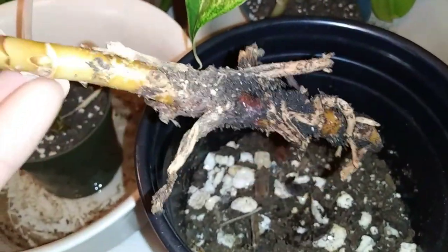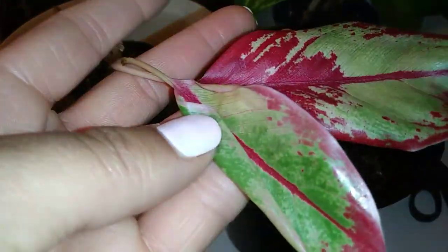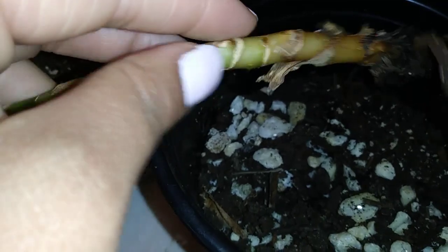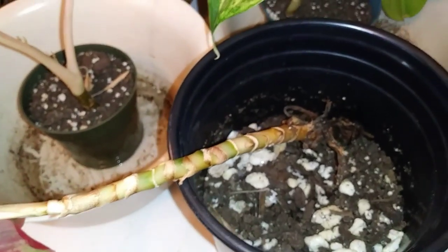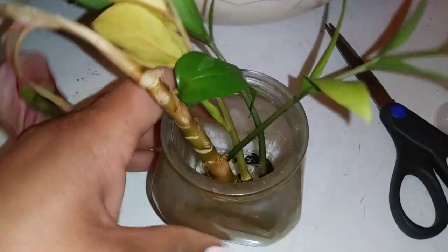I hate to lose plant babies — this is why I check daily. Because it still might have a little bit of life, I may just cut and propagate it. It looks like there might be a couple of nodes I can try to propagate. I just cut her off and stuck her in here where I have clippings of a couple of ZZ plants.